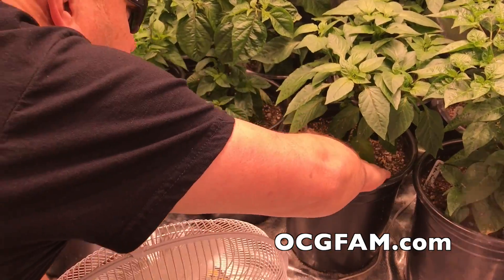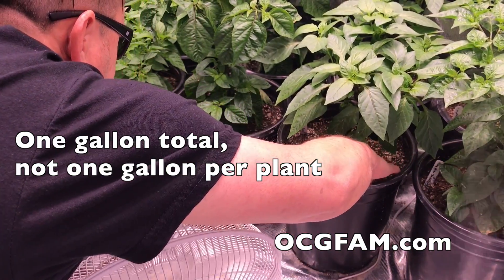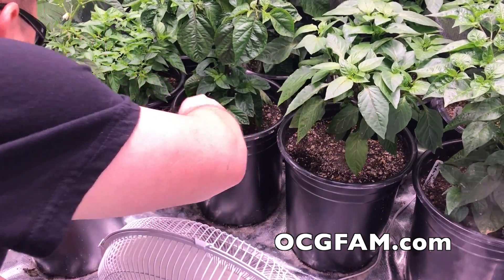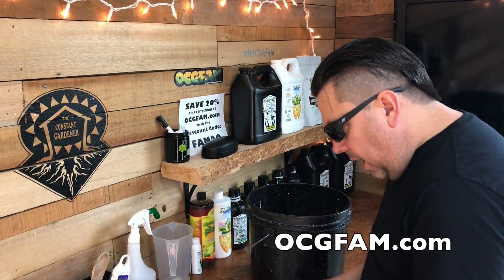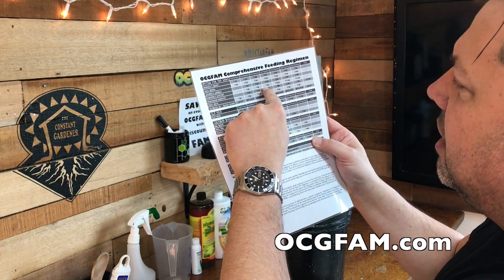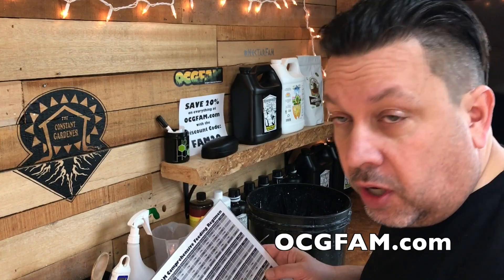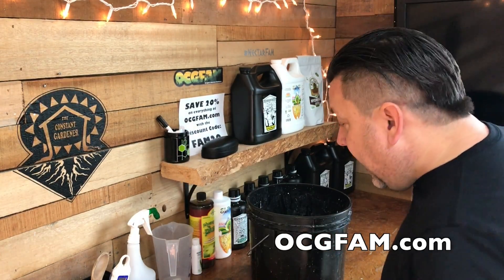We fed about a gallon to all the plants yesterday, and when I'm feeling the soil down into it, I wouldn't say damp, but it is moist. It's not dried out, but I think it's dry enough that we can feed these guys. So I've got a gallon of water here, and we're still in our late vegetative stage. Going forward, we're going to start pumping up on the Herculean Harvest and start talking about some bloom chaos. But for today, we're just going to do a regular feeding from the late vegetative.